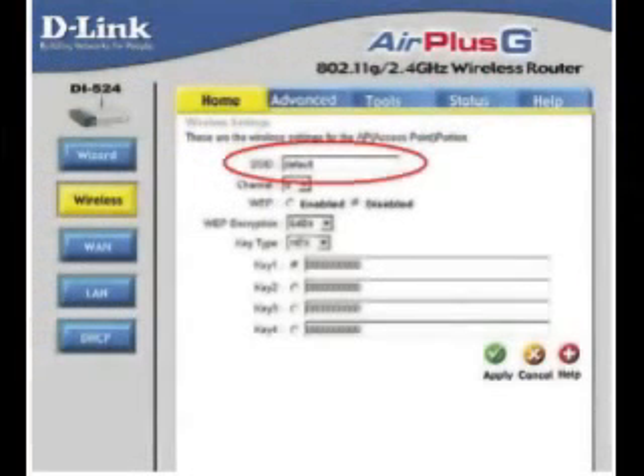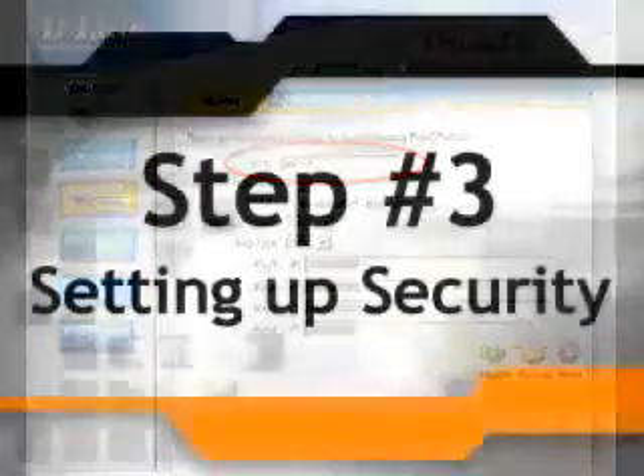The SSID is simply the name of your router that is broadcast. This can be changed without messing things up, but keep in mind that anyone searching for a wireless port will see that name, so be careful of that.